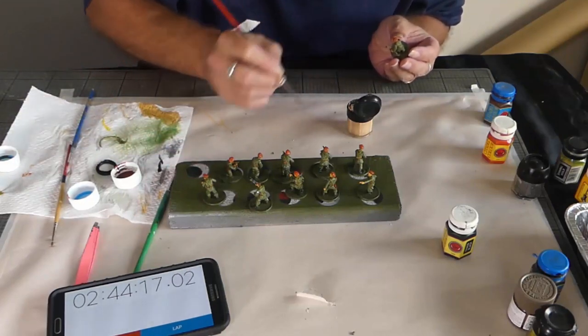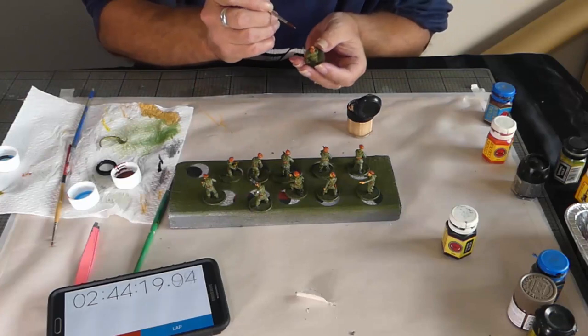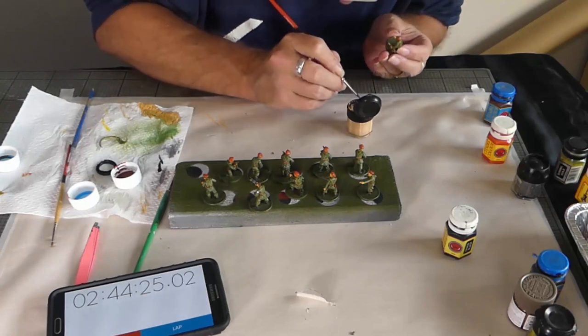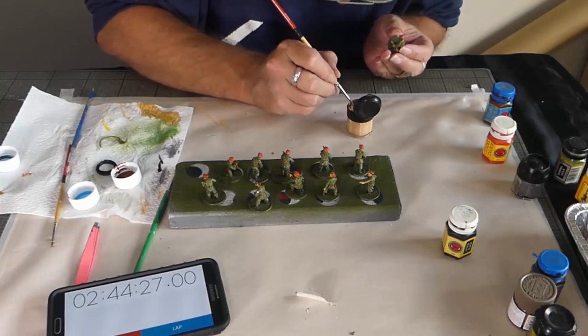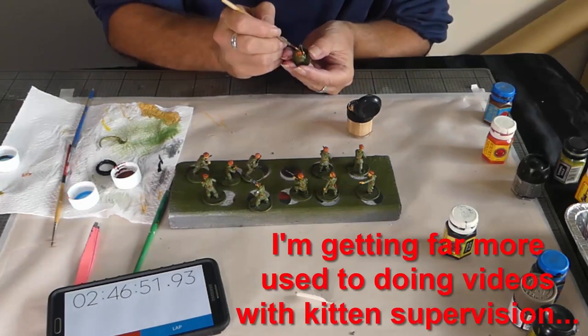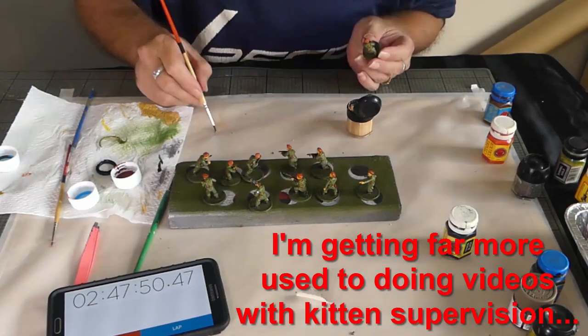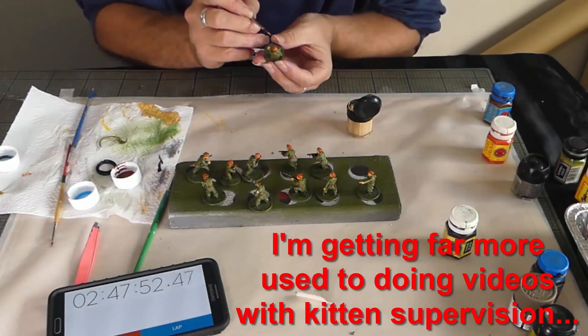Entering the final stretch - can I do it within three hours? Here's hoping. Let's just do a bit of a touch-up to highlight the skin tones. This is more realistically over-brushing, just to pick out the tops of the skin. I've just realised I forgot another colour - oh no.